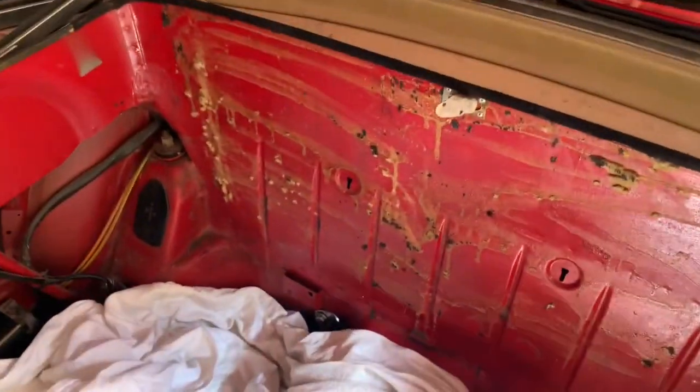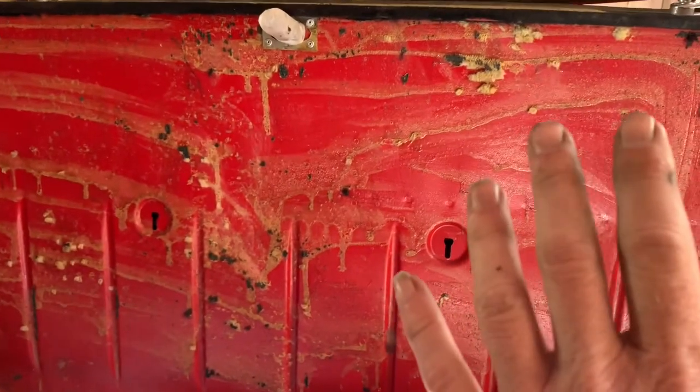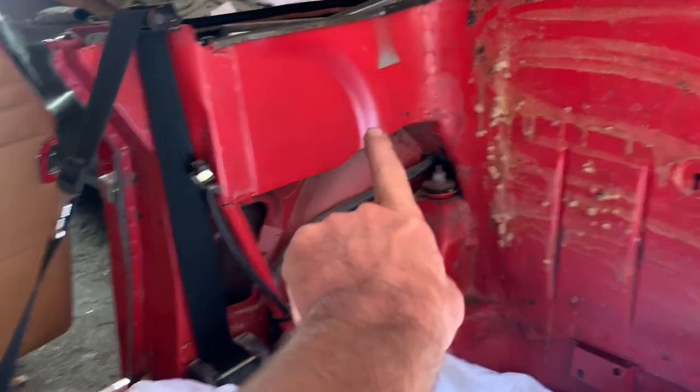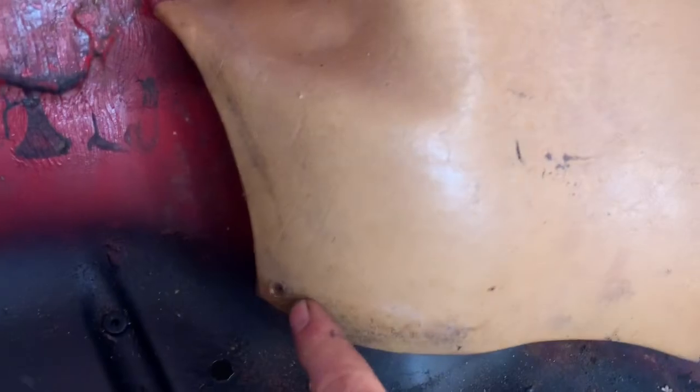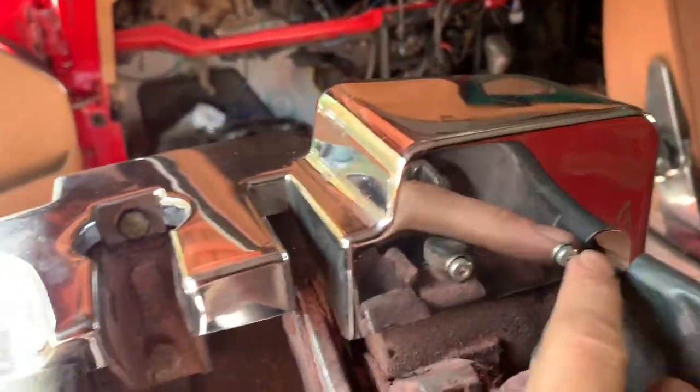We're gluing on the carpet, the rear carpet here before we install the back seats. But before doing that, you need to take off these side trim pieces. In order to take off the side trim pieces, you'll find a number of screws — one down in the corner, others along the side and at the top. You also need to take off this piece of chrome, which is held on by just these two screws here.